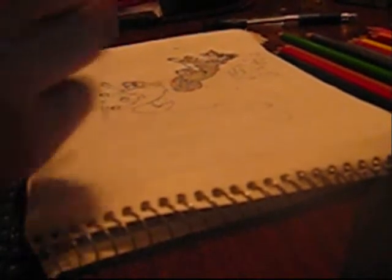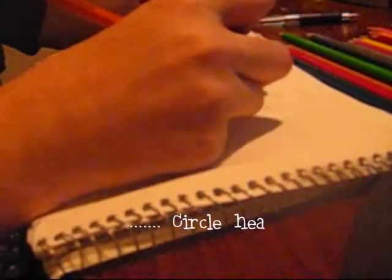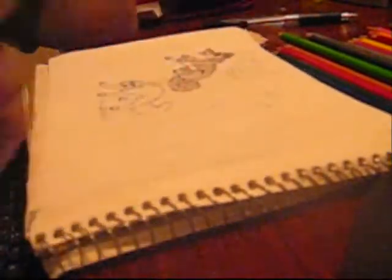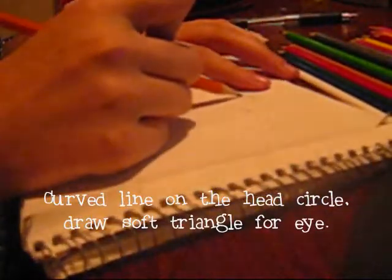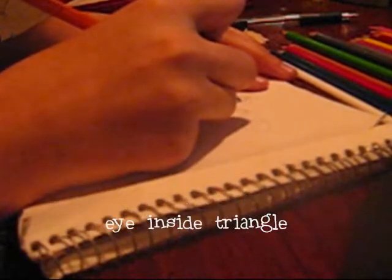I'm running out of batteries. I'm going to do it until I run out of batteries and then get more batteries. Okay, I'm going to do this line to line up my eye, and do the eye.